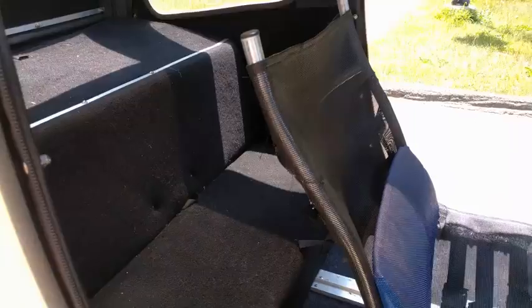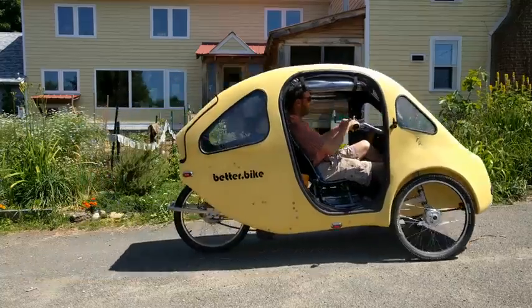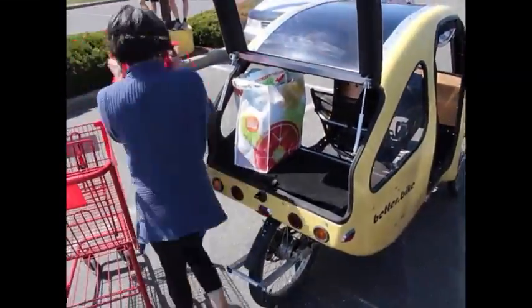We designed the Pebble to have a large and versatile rear storage space. The Pebble is a two-seater — a seat behind the rider accommodates two small persons or an adult up to 5'11". The Pebble is made for groceries: you can fit six bags without folding the rear seat up, and eight bags if you do fold it up.